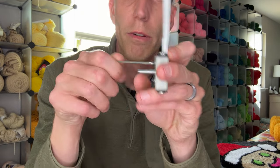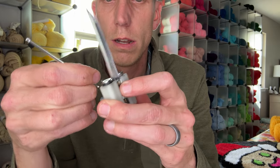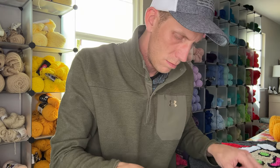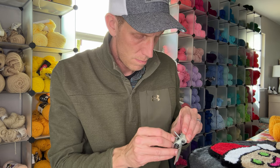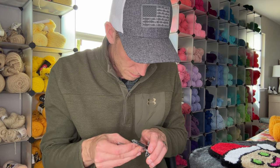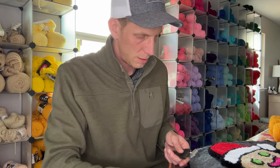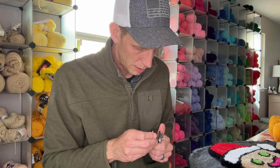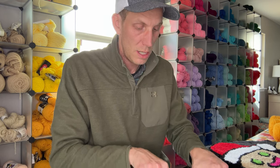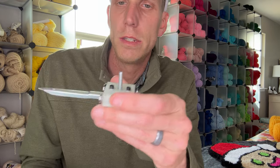We're going to loosen this one up. Let me make sure I've got the right allen wrench — nope, that's not the right one. My allen wrench set wasn't the greatest; it was a cheapo one that came with my 3D printer. Your machines should come with a set of allen wrenches, so I had to go find those real quick.